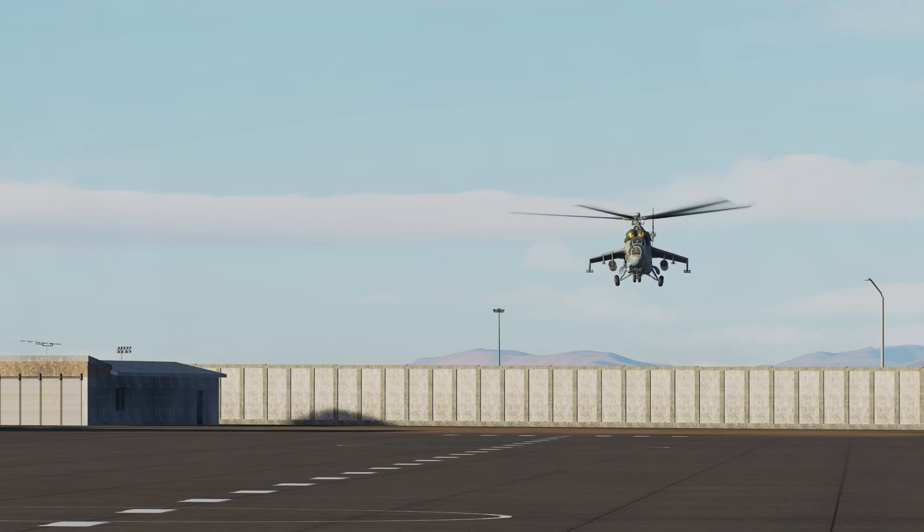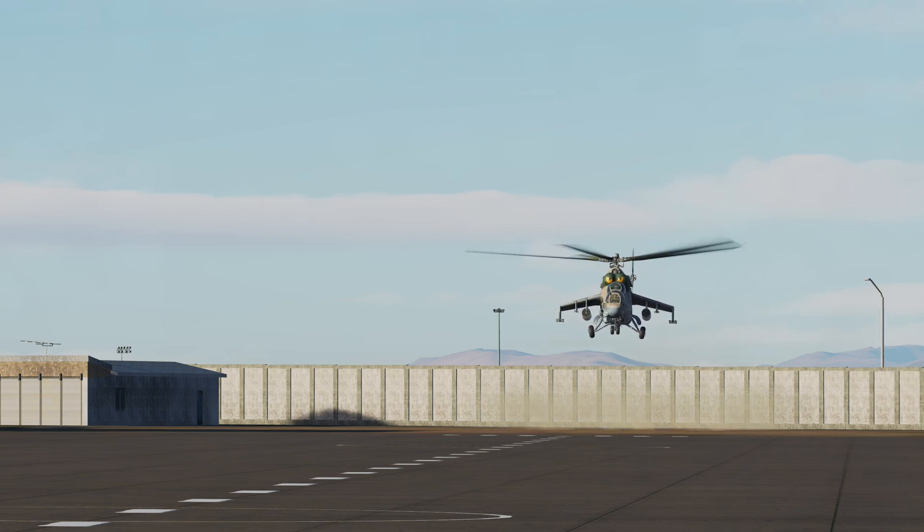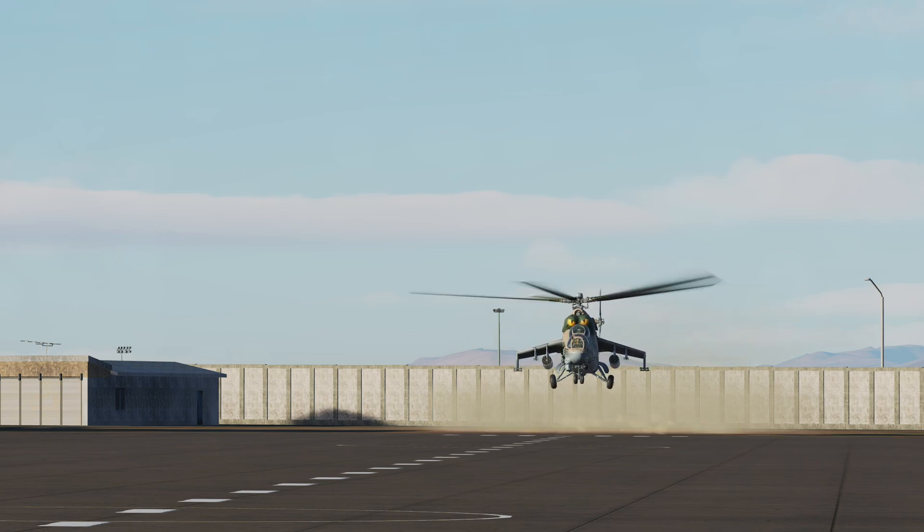For a Q&A about running landings on the Mi-24P, check out the show notes below. See you in the next video.